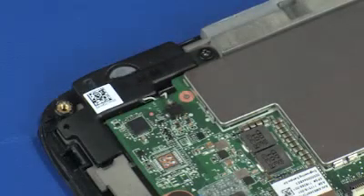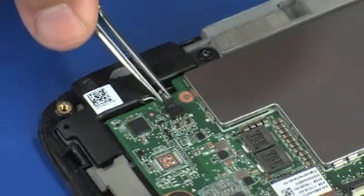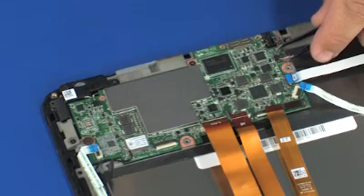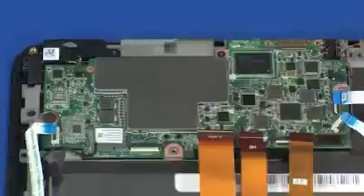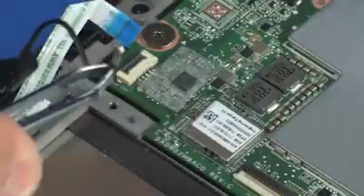Removal. Disconnect the left speaker cable from the connector on the slate system board. Disconnect the right speaker cable from the connector on the slate system board. Disconnect the wireless antenna cable from the connector on the slate system board.